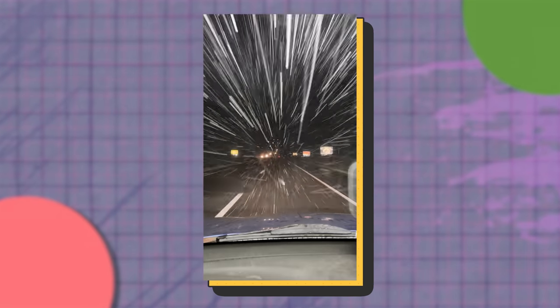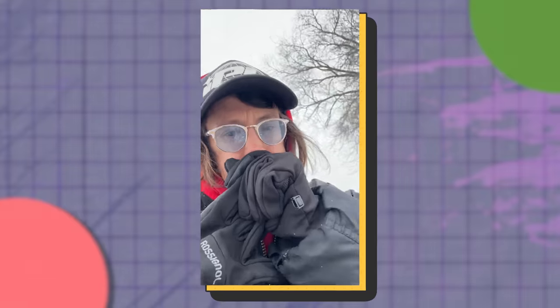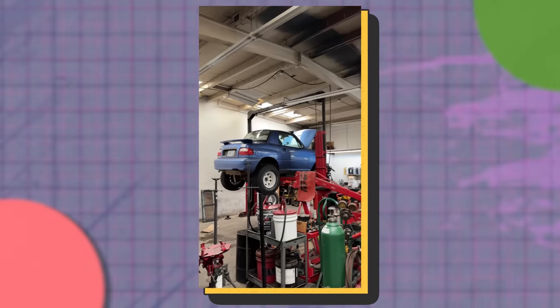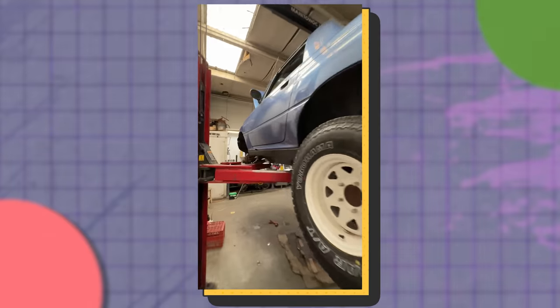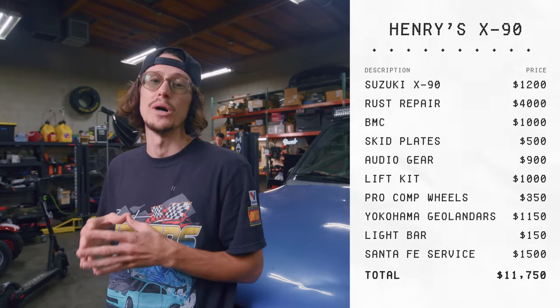At this point I notice the brakes need some work, and as much as I want to do it myself, I don't really want to roll around in the snow in some random parking lot. So I take it in to get fixed — a diagnostic, some new front pads and rotors, some new plugs, and a new distributor. $1,500 bucks, a pretty big hit to my wallet, but at least I can stop when I hit the trails of Sedona.